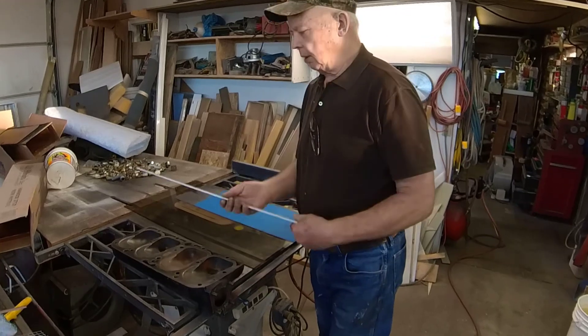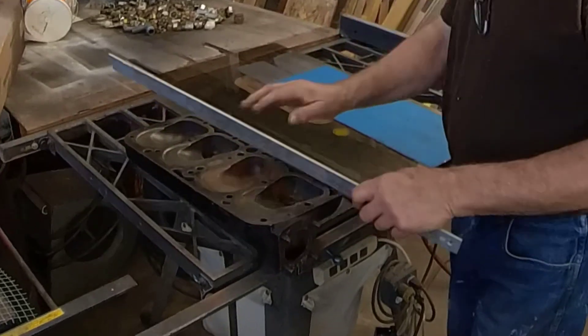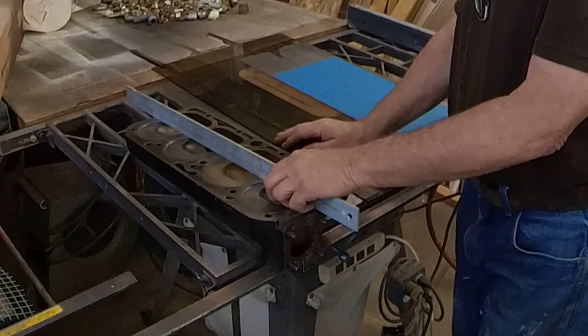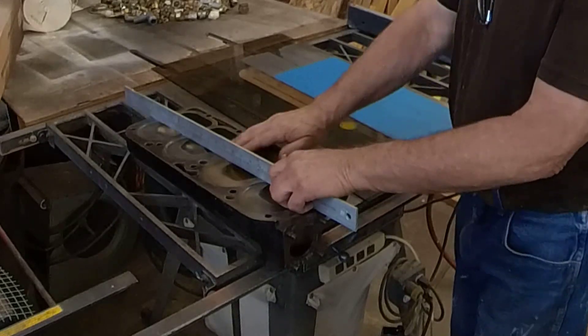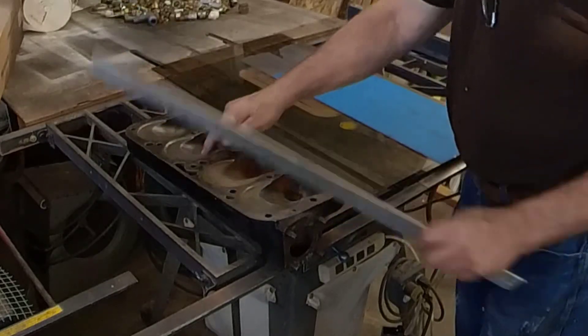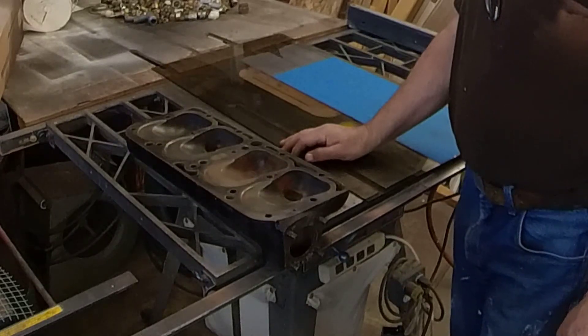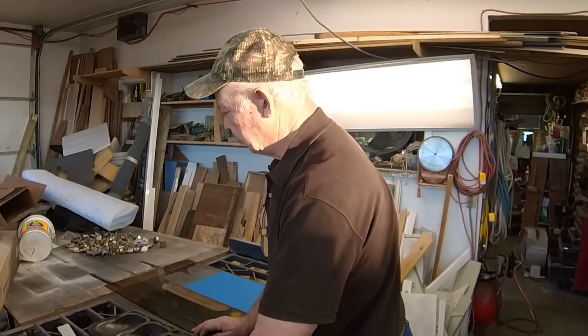Take a straight edge, check your head straight across at an angle, stick a feeler gauge underneath, and find out where the high spots are. This one was about three to four thousandths, especially right in the center — it needed work. When I checked the block it was about three, so we had somewhere around six thousandths of an inch total. You couldn't keep a head gasket in it, so it needed to be trued.